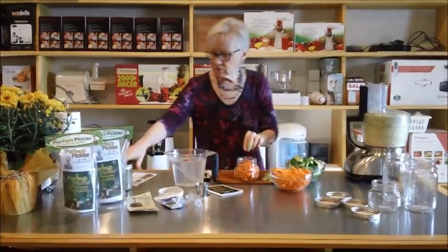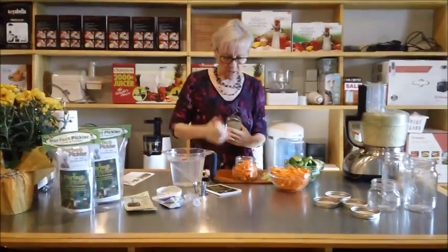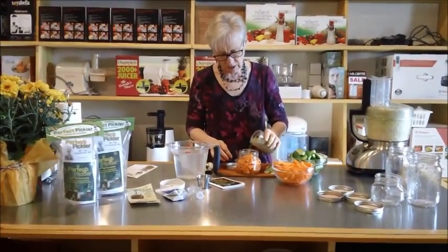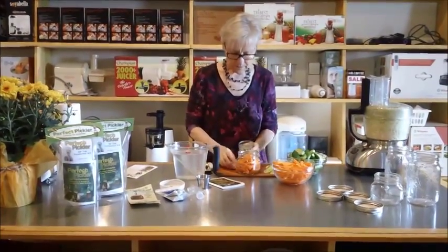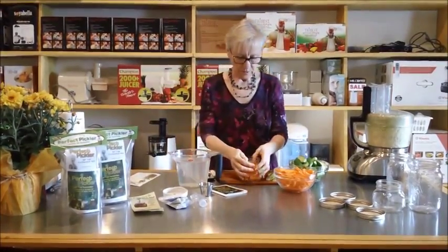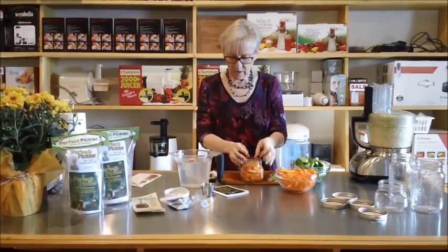We're going to use some fennel to add a little bit of extra flavor to these carrots — fennel seeds. So we've got that in there.